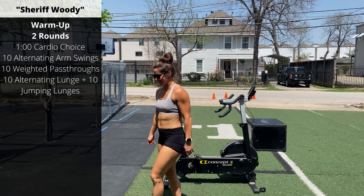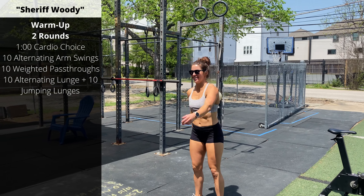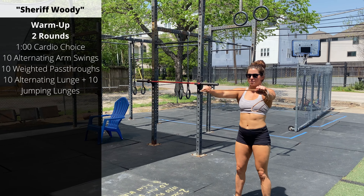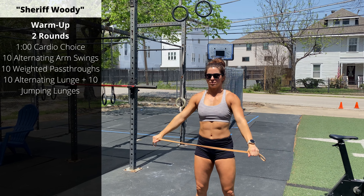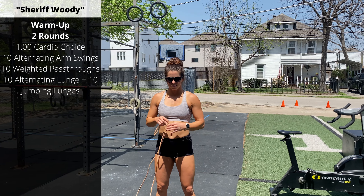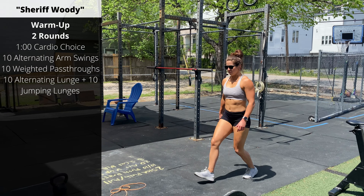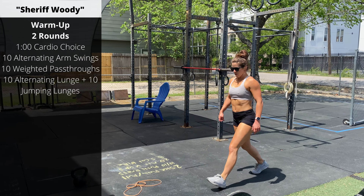Then 10 alternating arm swings — so on round one, one hand goes up at a time. Then grab a band, we'll go for 10 pass-throughs with the band. Keep the tension low; you can hold on to the very ends of the band, or if you want a little more of a shoulder stretch, squeeze your hands together a little bit. Then 10 alternating lunges — gently touch the back knee to the floor, keeping tension in the quad and glute as you go down.